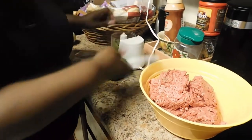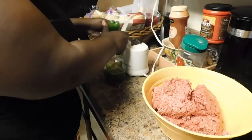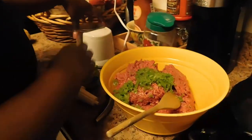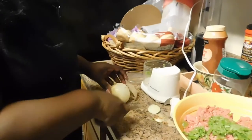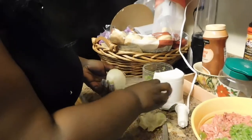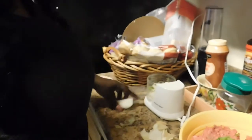I'm gonna put the bell pepper and onion in the food processor to chop them up fine, because some people don't like chunks of bell pepper or onion and that way they won't see it. I'm also leaving some of the onion for the lima beans. Okay, that's the onions done.